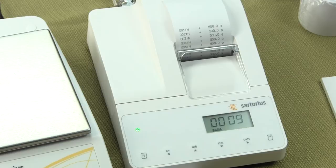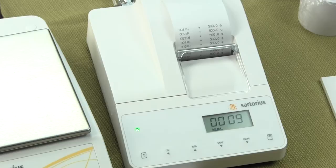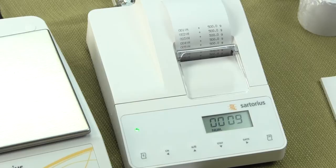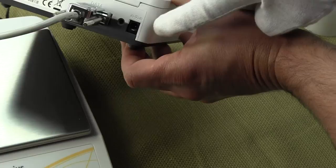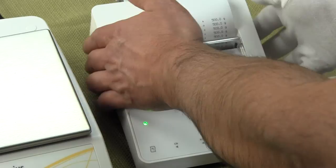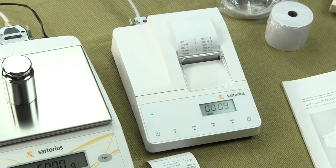The printer comes with the ribbon cable and also the printer cable. The printer is powered through the balance itself. This printer only works with a Sartorius balance outfitted with an RS-232. If you are using this printer with an explosion-proof balance from Sartorius, there is an optional AC adapter that you would have to purchase — you can see the spot for it on the back. Give us a call and we'll get you the right parts for that.